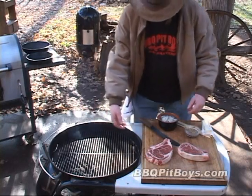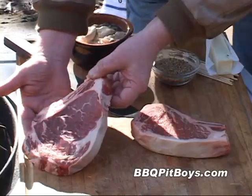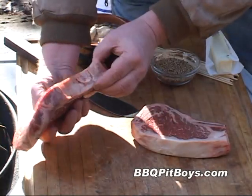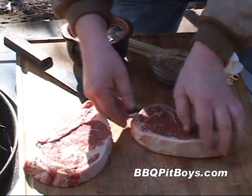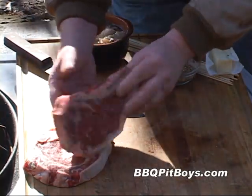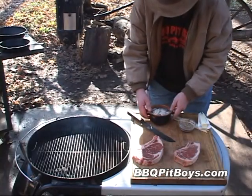Here I've got charcoal on one side of the grill doing some indirect heat. Here I've got a couple of steaks — this here is a nice rib steak, that's a first cut rib steak, it's about an inch thick. And here I've got a New York strip, and this is about an inch and a half thick cut. The idea here is to get a nice thick cut of steak.